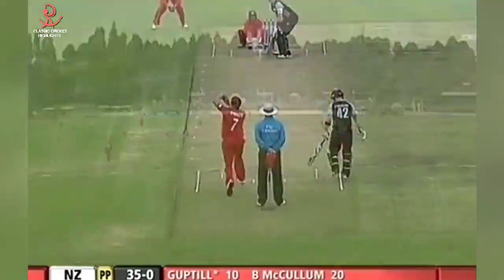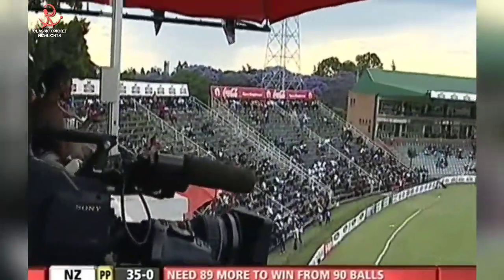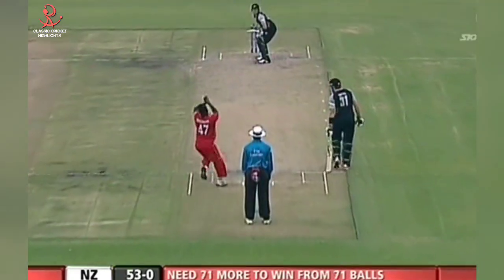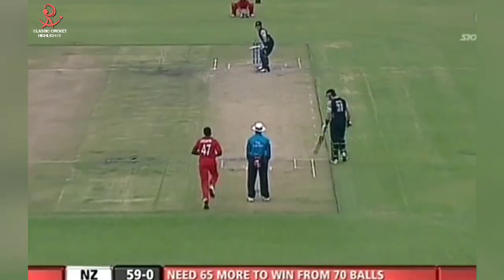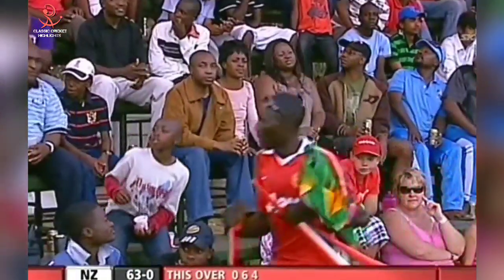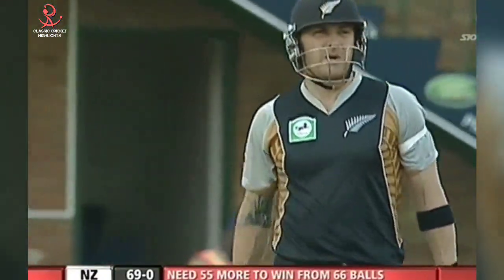Big shot from Guptill — as they say in cricket, save your legs. It's gone up to the first level of the hospitality boxes. Big shot in the air, hit square enough, that's hit the boundary rope — the umpire will signal six. Six and over the top of cover — one boundary on the leg side and now going extra cover. Charles Coventry had no chance. Great over for New Zealand, 16 from it — nine gone, 69 without loss.